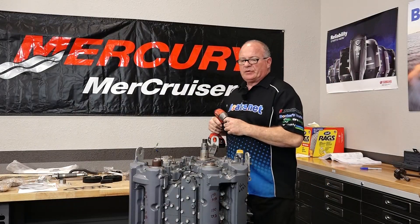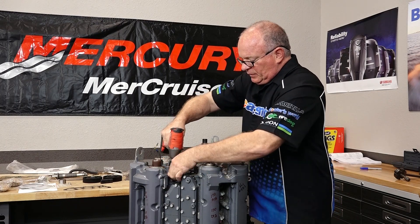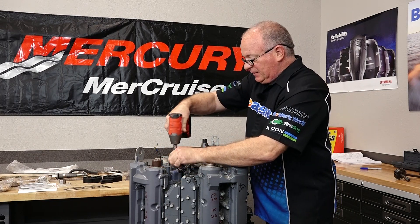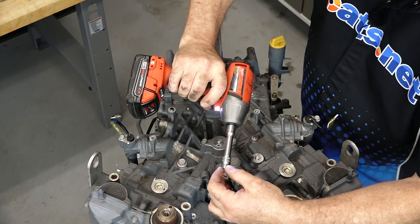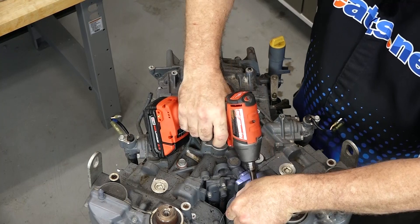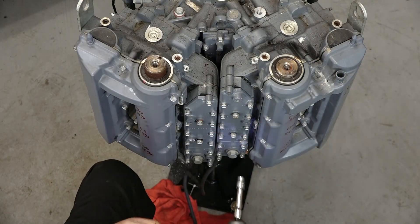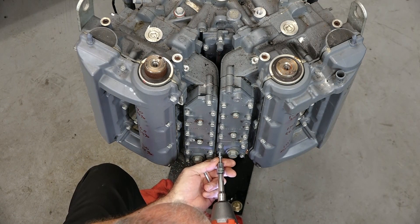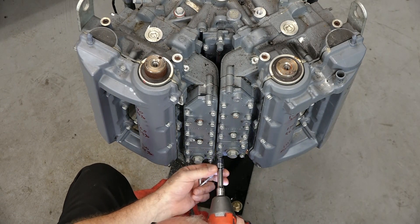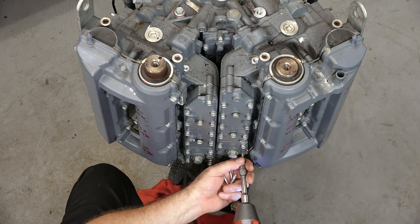There's a ground strap running in between the two heads. Let's go ahead and get that out of the way before I forget. Then we're going to pull the valve covers and the exhaust plates and take a look at the top end. Let's go ahead and remove the exhaust plates and you'll notice that they are numbered 1 through 14 for each side.